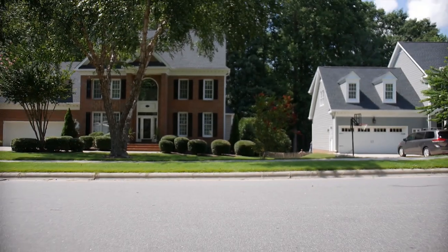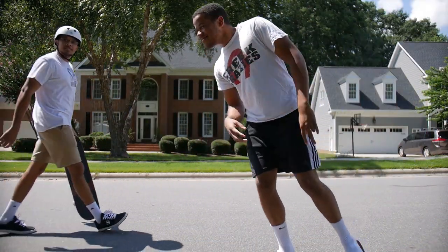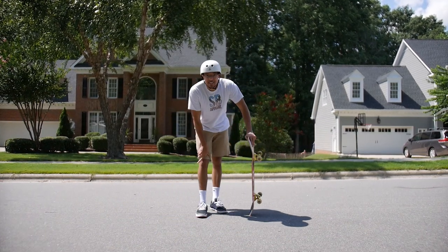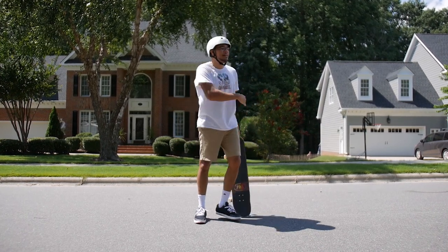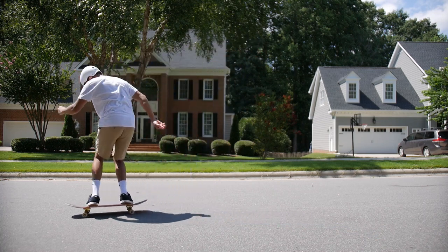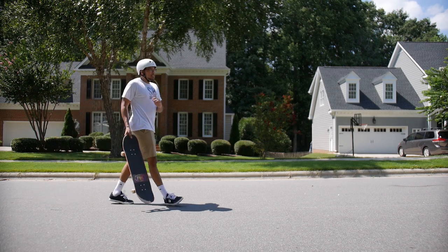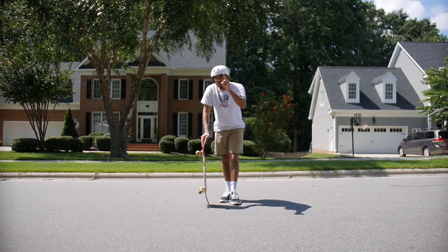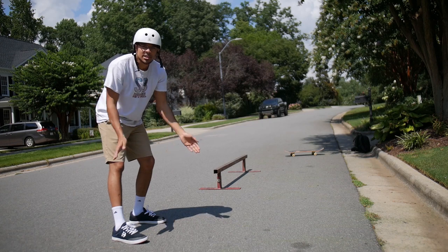I'm gonna practice some switch tricks real quick and then hop right into trying the trick. I just want to say my switch ollies are not the best — I can do switch tricks better than switch ollies, which makes no sense. I don't want to get too tired. All I really need to do is a switch frontside 90 to get into the boardslide. I'm gonna do a regular boardslide first just to get the feeling, then hop on it.